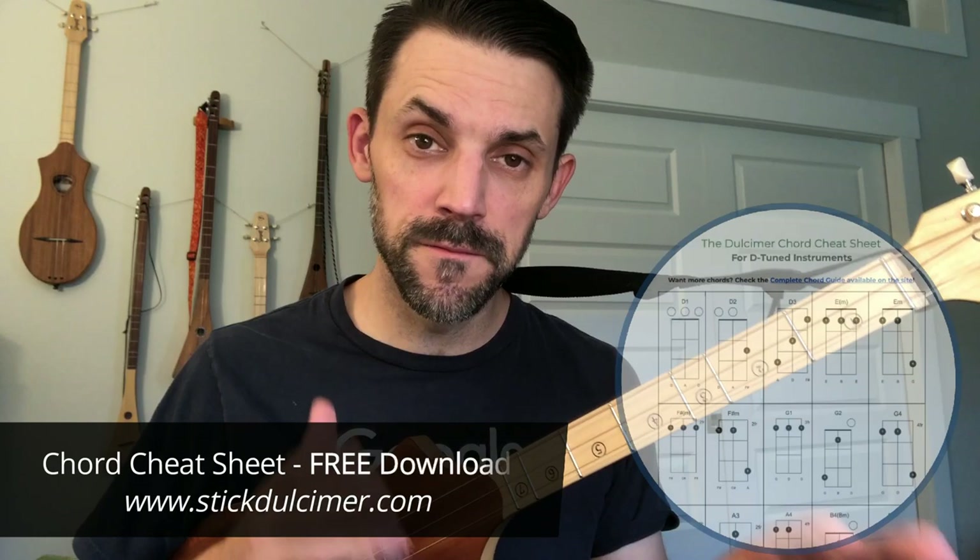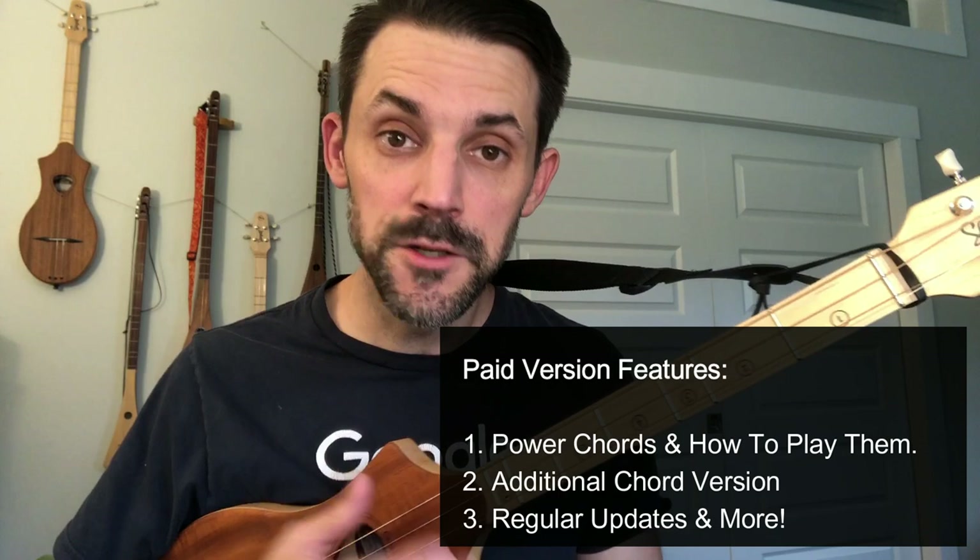What will help you is that I have a free cheat sheet on the website. It's a few versions of how to play these different chords that you can just print off and have referenced while you're looking at the video or other videos that I've got. I also have a paid version of that same document — it's 20 pages long. It has a lot more about what power chords are, how to play them, more versions of chords you can play, and I do put out updates to that, which you will get if you sign up for that particular product.